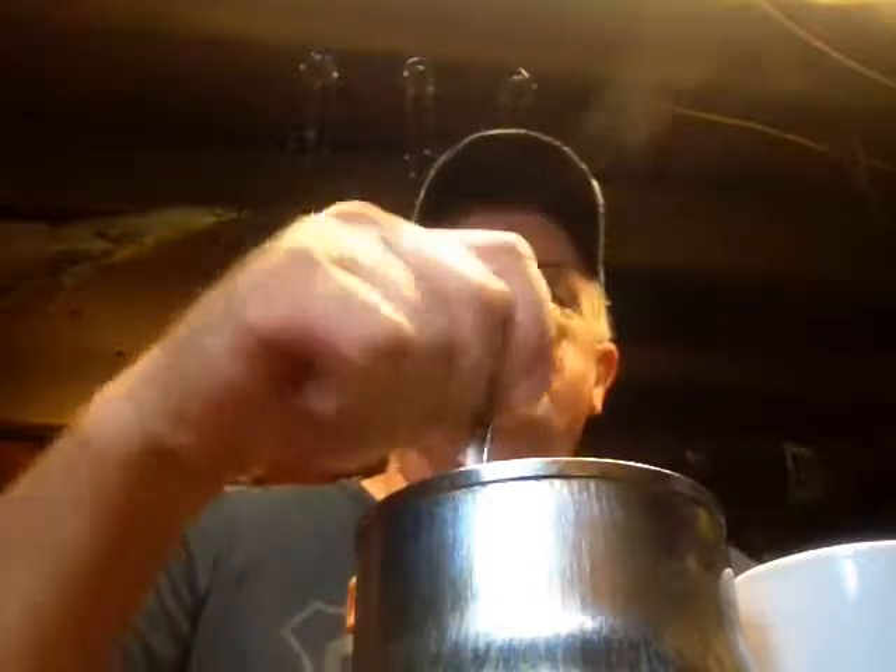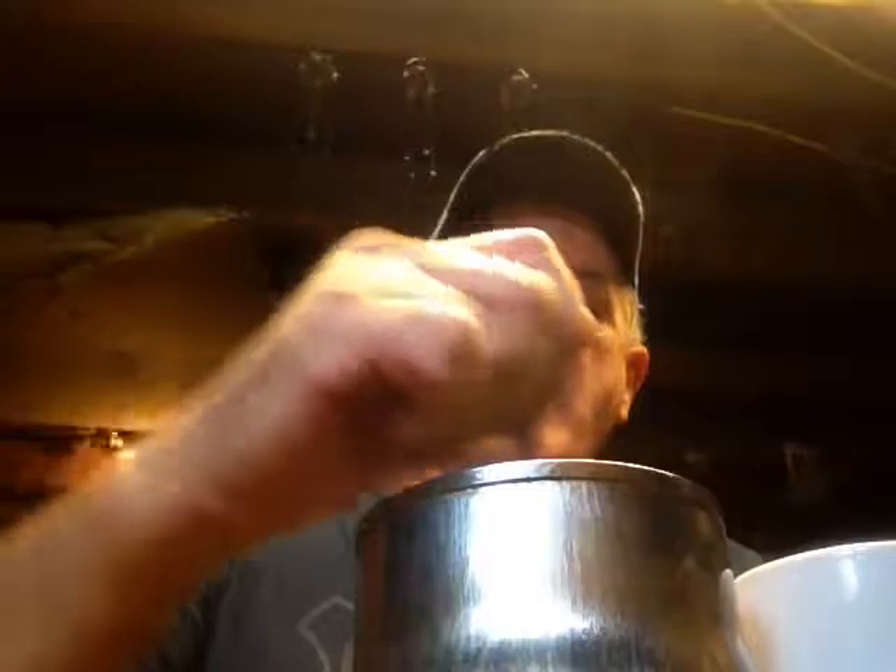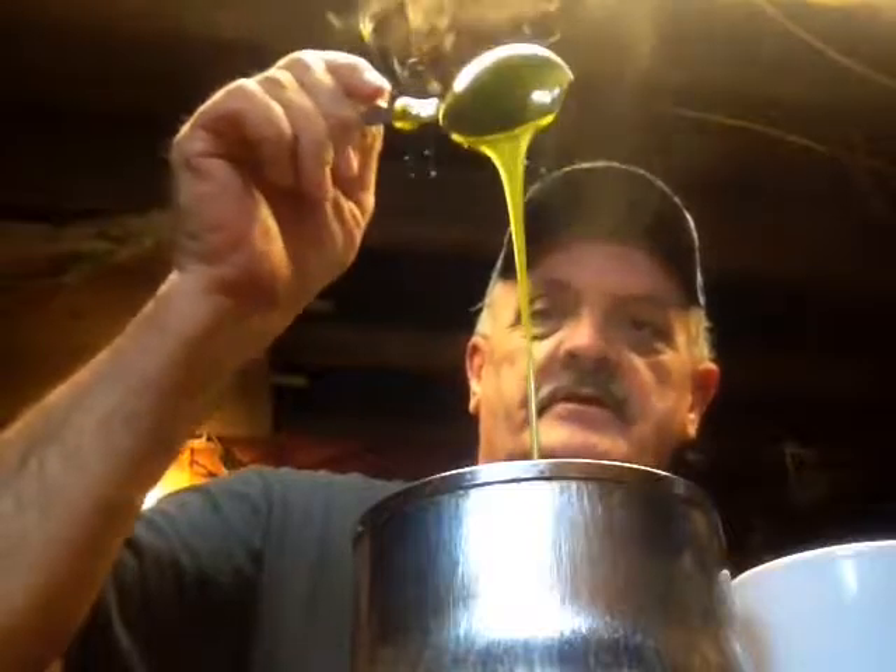Hey there YouTubers, back at it. Now since we got all the chartreuse and the green pumpkin with chartreuse tips done, now we got to do the watermelon seed with chartreuse tips. Like the other day, I've got a little bit too much green pumpkin watermelon seed in here, so I'm gonna have to pour four solid ones before I can add the salt and the glitter and everything into it.